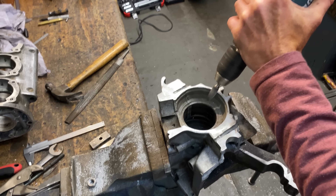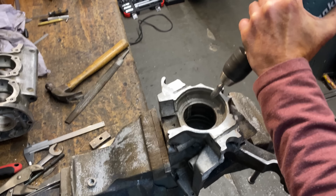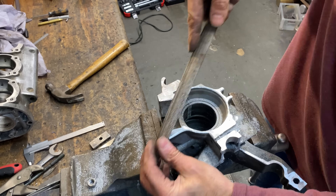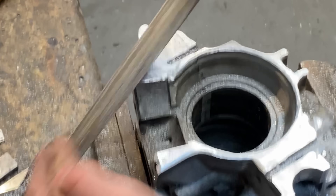The next thing I do is use my rotary carbide burr in my electric drill to do the weld preparation to all the joints, then I use a file on the flatter edges.